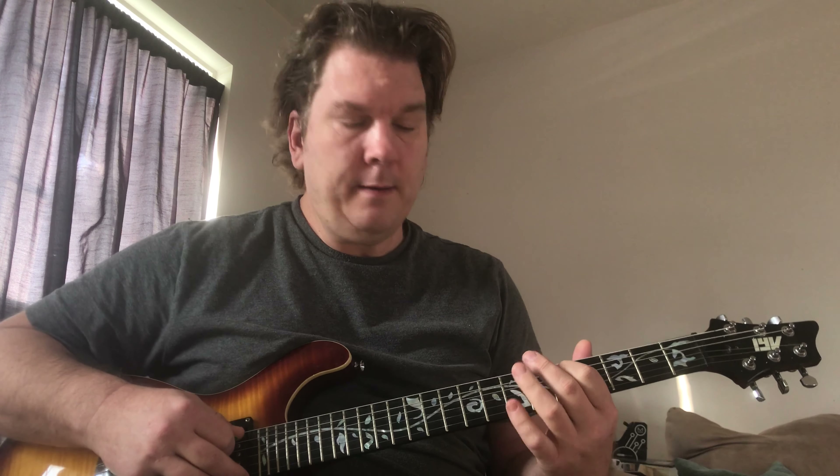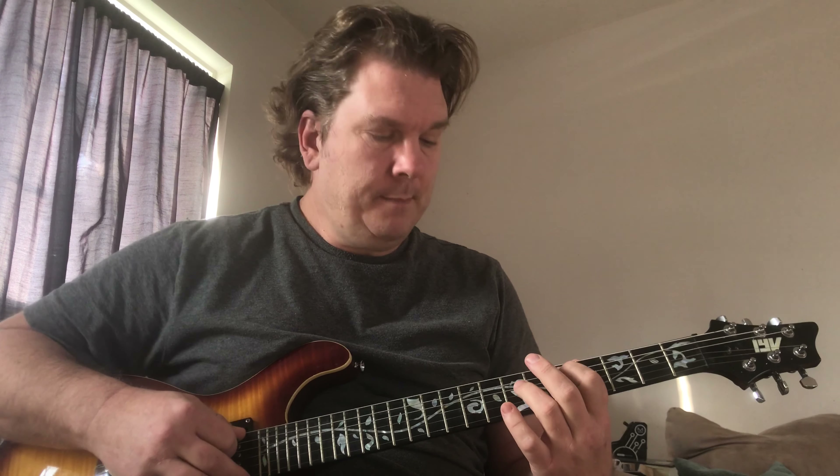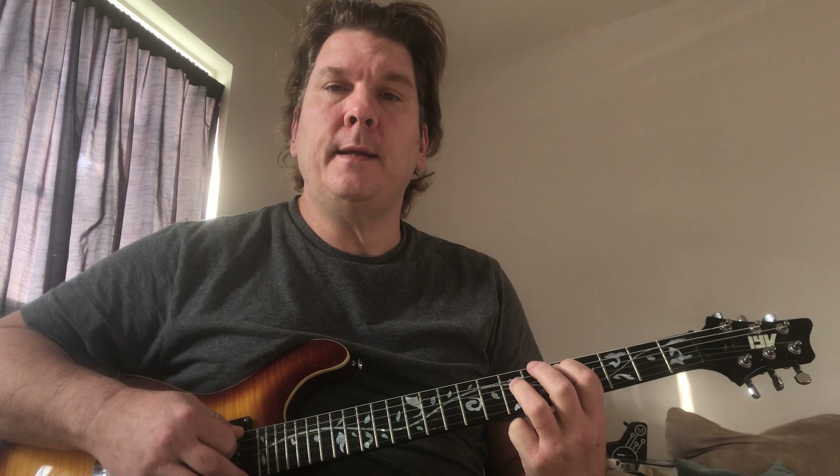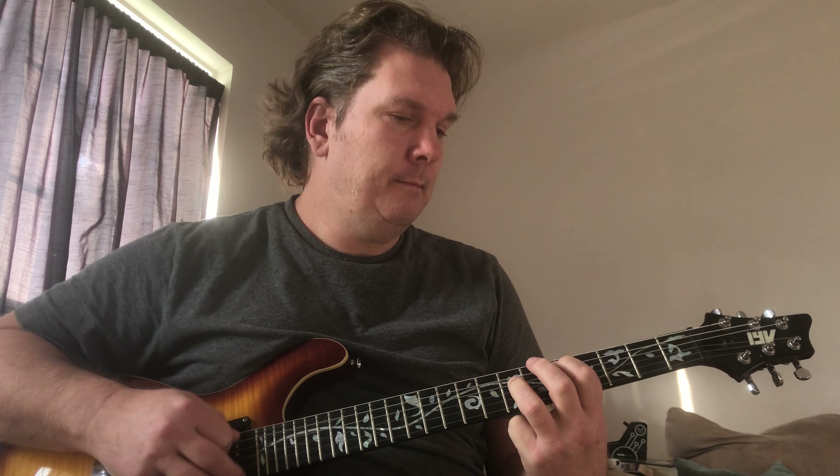Then it goes to the D. We're going to play that with the power chord on the 5th string at the 5th fret, and then our other finger is going to be on the 7th fret on the D string. That will give you a D power chord — D5.